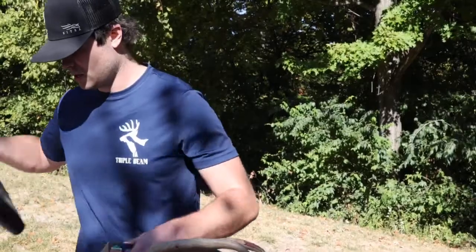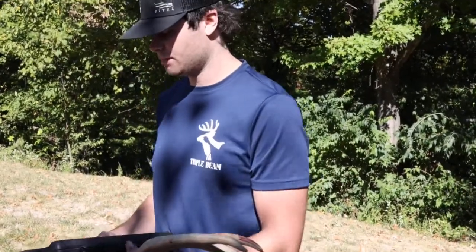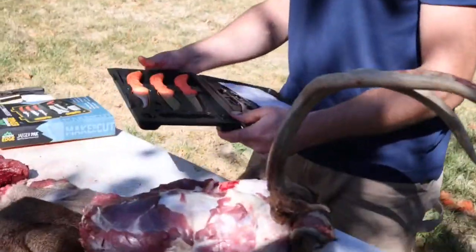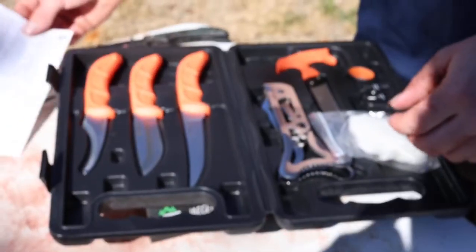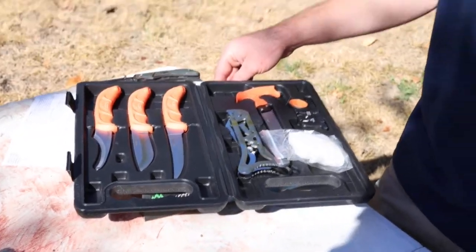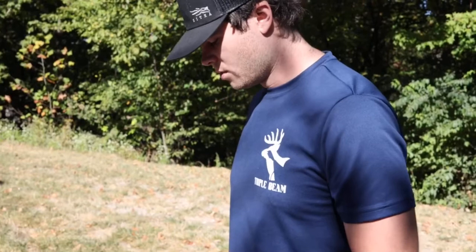So we're going to go ahead here. We've skinned a couple deer with it already and it works great. Here's all the knives. You will have to sharpen a few of the blades, but it does come with a sharpener so no worries there.